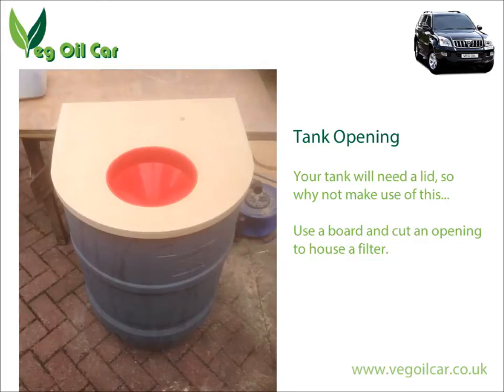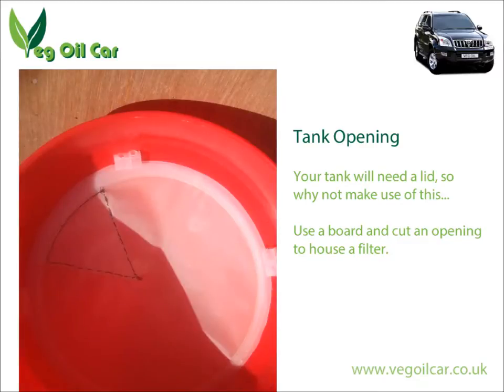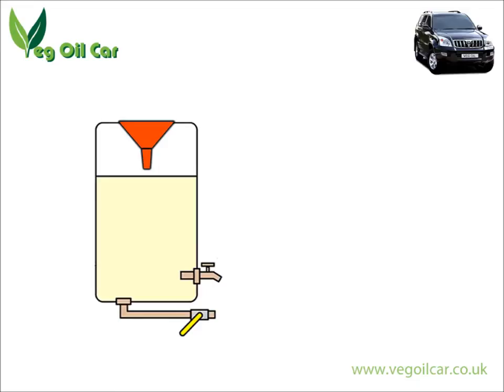Inside that funnel I usually house a rough filter — and when I say rough, I'm talking about 100 microns. With this gauge of filter, the whole point is it allows the oil to pass very easily, but it will stop the bulk of the physical matter: the crumbs, cigarette ends, and all sorts of things you get in waste vegetable oil. However, the fats will probably go through because they're in a liquid state — but that's what the settling tank is all about.